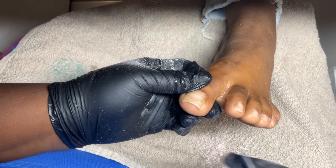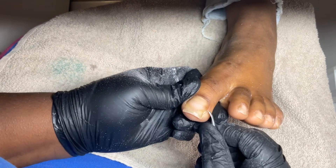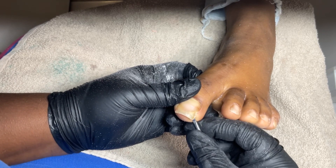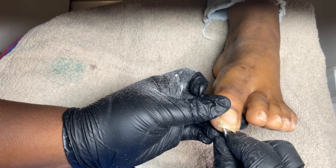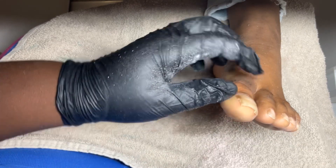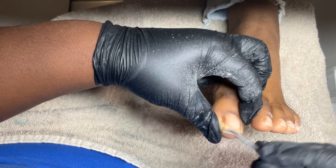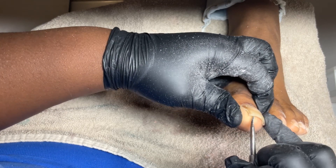If you're not cleaning underneath your toenails, I'm gonna tell you — that's nasty. When you're taking a shower, there's soap scum going underneath your toenail, and your tennis shoes and socks — all that dirt just builds up. You need to make sure you're cleaning underneath your toenails with or without acrylic. Even if you have gel polish over your toes, clean underneath your toenails before you apply that gel polish. That's why people's feet stink and they have ingrown toenails — because they're not cleaning underneath.